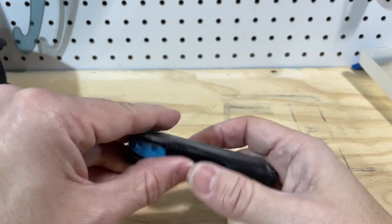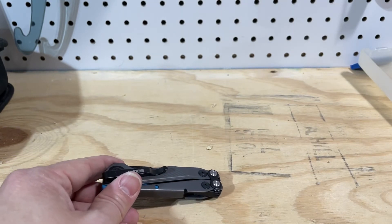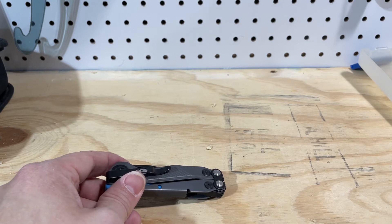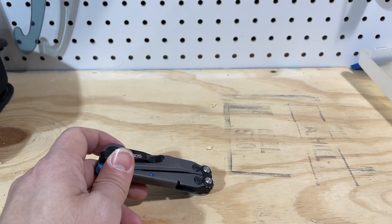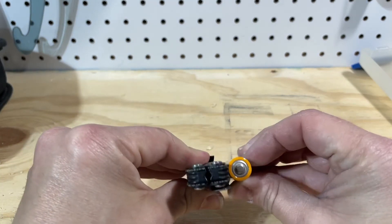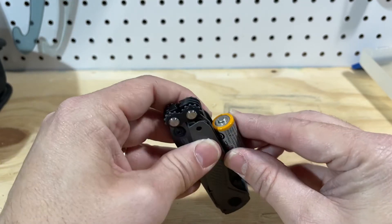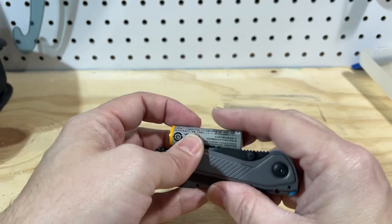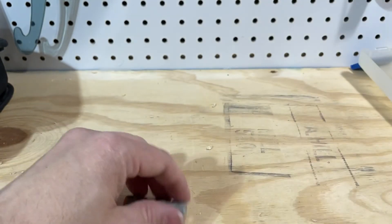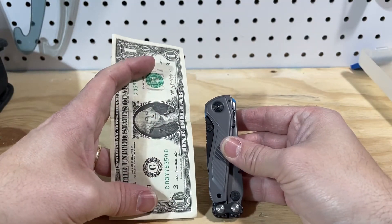This whole thing is really tiny. Let me show you some size comparisons I typically use. In most of my overviews, I use an American dollar and a AA battery. There it is next to a AA battery — excluding the clip, it's about as thick, maybe a little thicker than a AA battery, which is pretty good. As you can see, it's really tiny. Look at it compared to a US dollar — this is one heck of a small multi-tool.